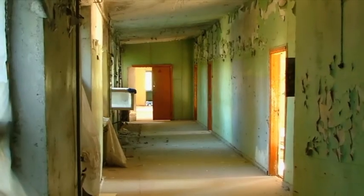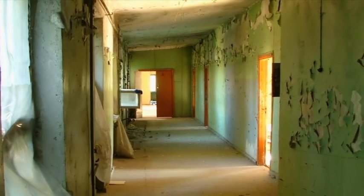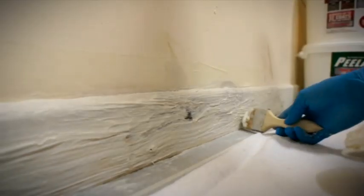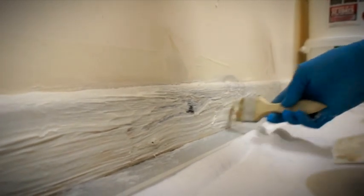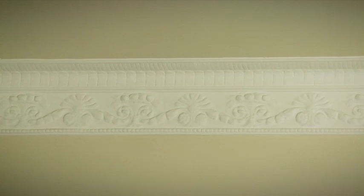In pre-1960s properties, the paints used may contain lead, which can cause an even greater health risk when the fumes and dust are released into the environment. Using a chemical paint stripping product such as Peel Away 1 to remove old lead-based paints is an excellent choice.